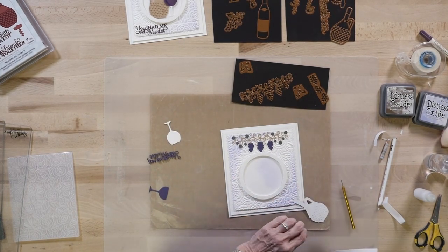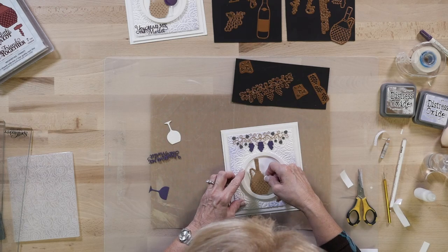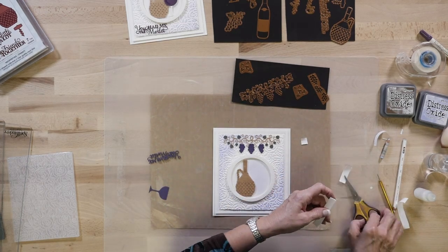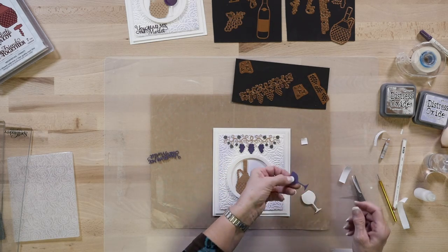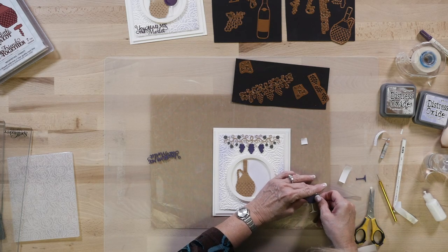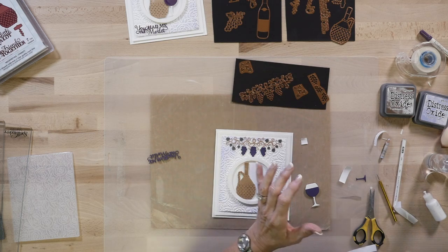I'm going to put the circle into the center of the card with a little bit of mounting foam to give it some dimension. Then I'll add the Chianti bottle with a little bit of mounting foam, tucking it right under the edge of the circle. For the wine glass, I've cut one out of white card and I'm going to add a double piece of mounting foam to raise it up slightly. I've also done another wine glass out of purple card — I've cut the top off and I'm going to trim the bottom part to add it to the glass so it looks like it's full of wine.